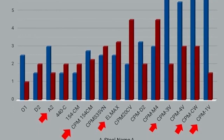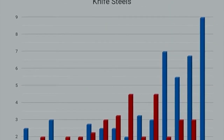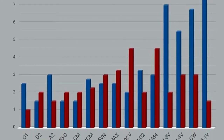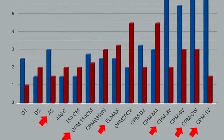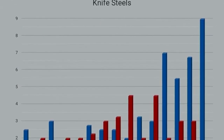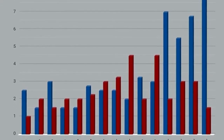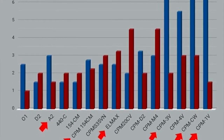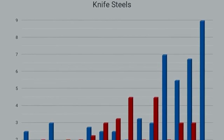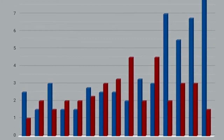The next steel that Bark River are using on this schedule is CPM 154CM, though I believe they have since moved one step more to the right and now use CPM S35VN. Either way, these two steels are characterized differently from A2 by having a lot more wear resistance, and they are stainless. So one of the prime features of CPM 154CM and CPM S35VN is that they are stainless and super wear resistant while still being super tough.